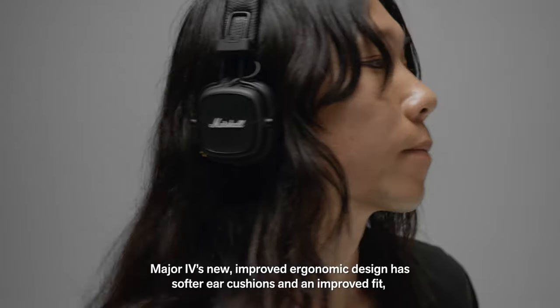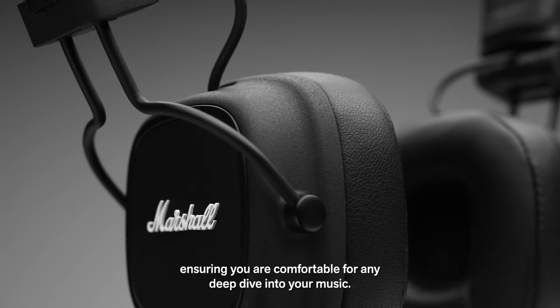Major 4's new improved ergonomic design has softer ear cushions and an improved fit, ensuring you're comfortable for any deep dive into your music.